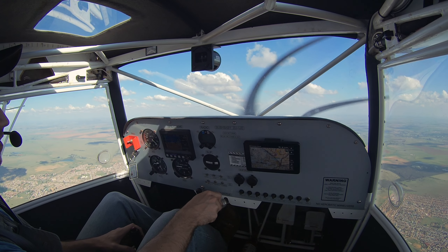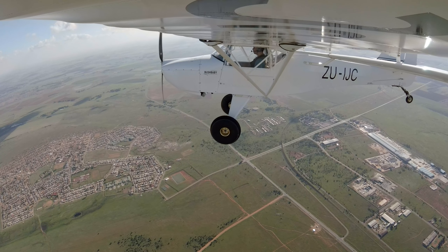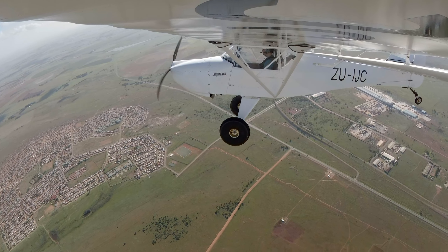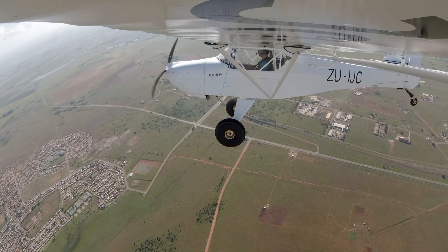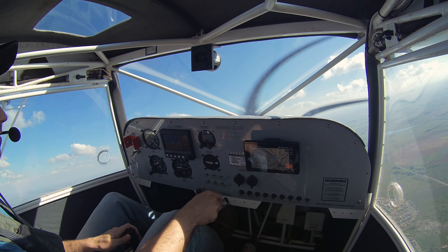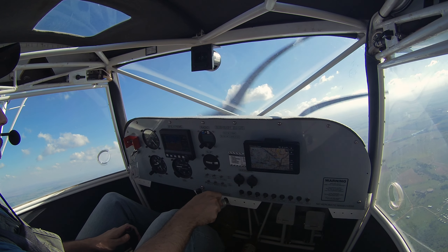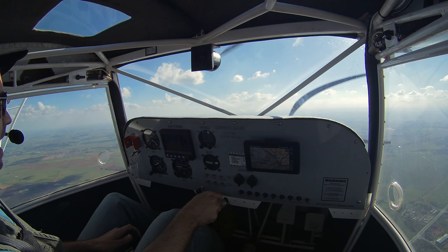Okay, now I'm not climbing anymore. About 53 miles per hour — let's do a gentle right turn and try to keep it very coordinated. I'm losing a bit of altitude, just got a bit of power back in. Still at 55. All right, 55 in landing configuration — not too bad.